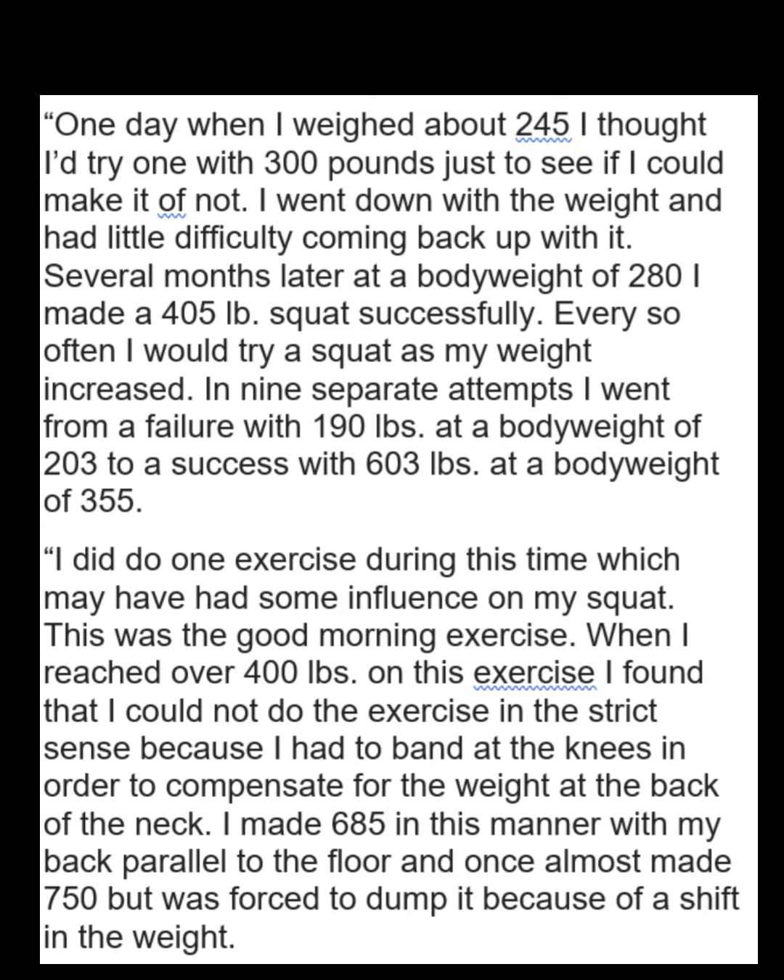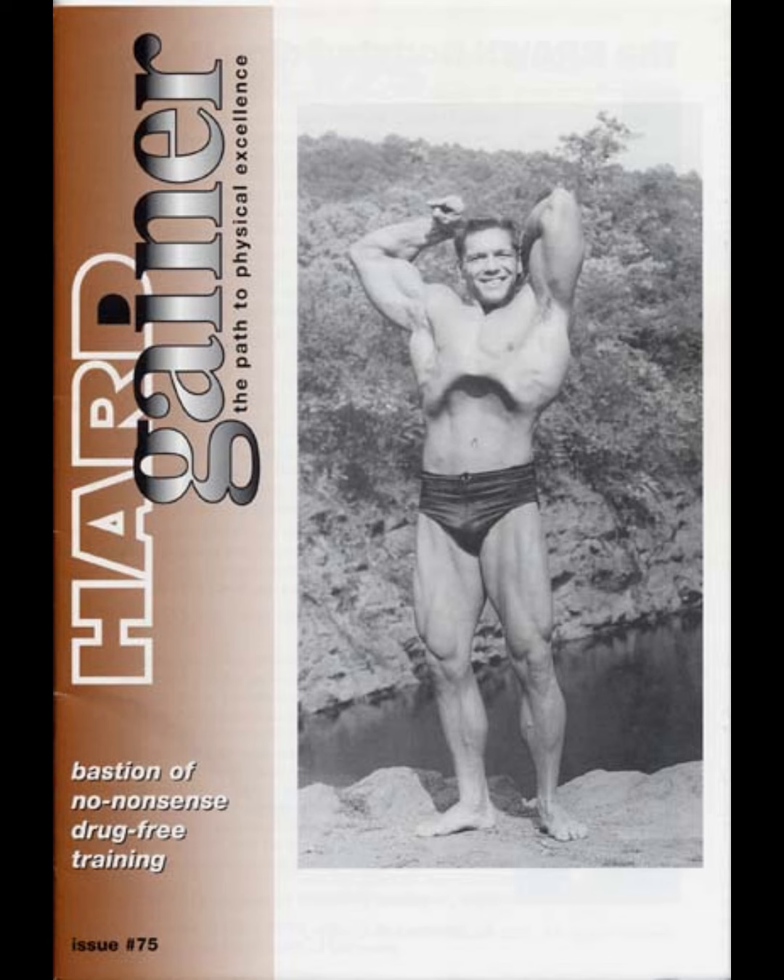So on until he gets up to well in the sixes when he's at his heaviest weight. Funny, there's a couple of covers on Hard Gainer — two different Hard Gainer covers that he's on. I continue my training throughout the summer, trained an average of three to four days a week.